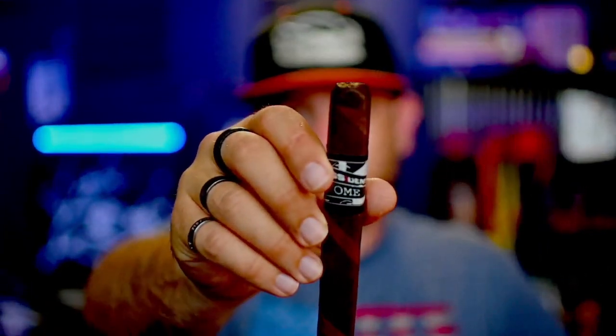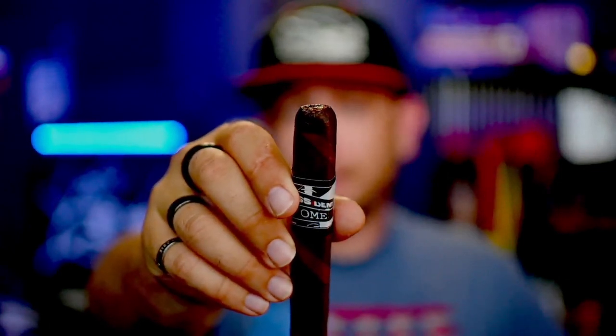I went ahead with a straight cut, and on the cold draw I'm picking up notes of dried fruit — mostly like raisins, a little bit of a sweet green grape raisin — and then I'm actually picking up some milk chocolate in there as well.